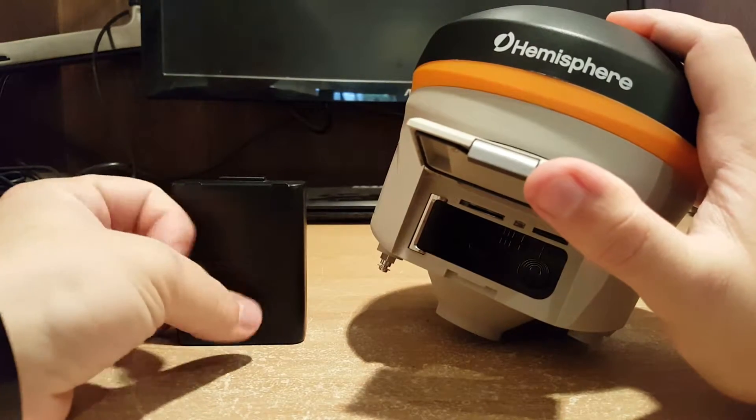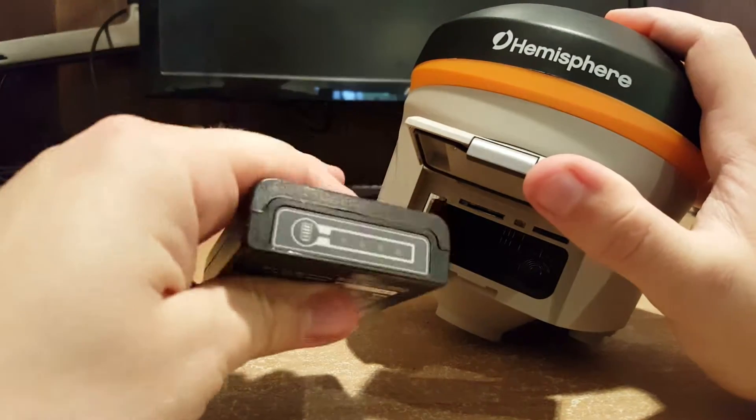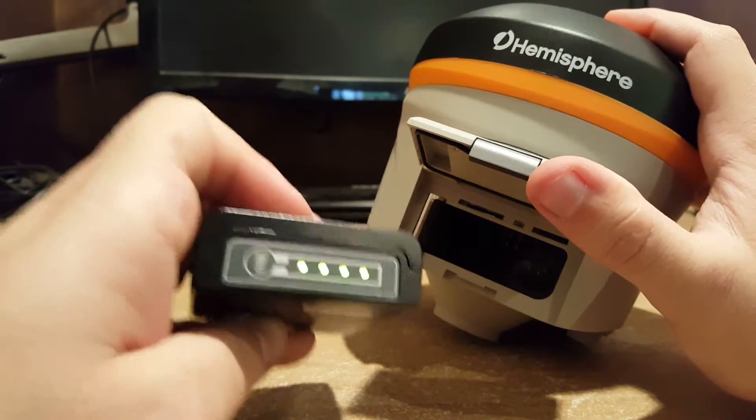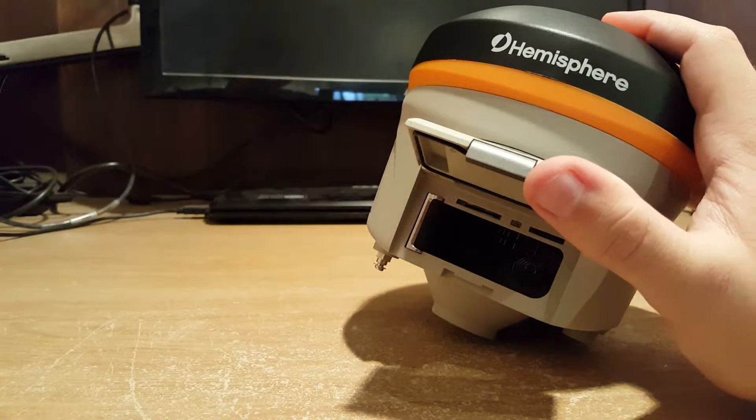The nice thing about the S321 batteries is they have this display right here, where you can just press this button on the left and it'll show you the current charge of your battery, so you can check it without even having to put it in the receiver.